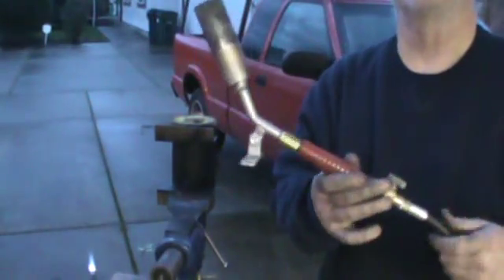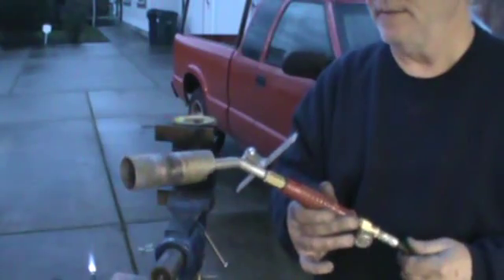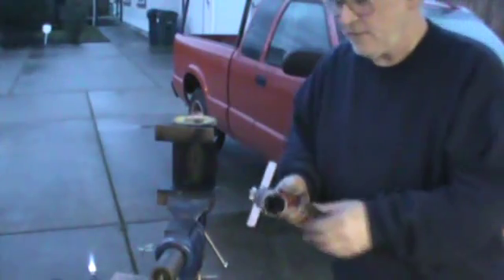This is the workhorse of my little furnace — I built it for this. This is a Red Dragon, 50,000 BTU per hour propane torch, used in the roofing industry to patch up seams where they've done the blacktop roof. I'm going to mount this into the furnace.